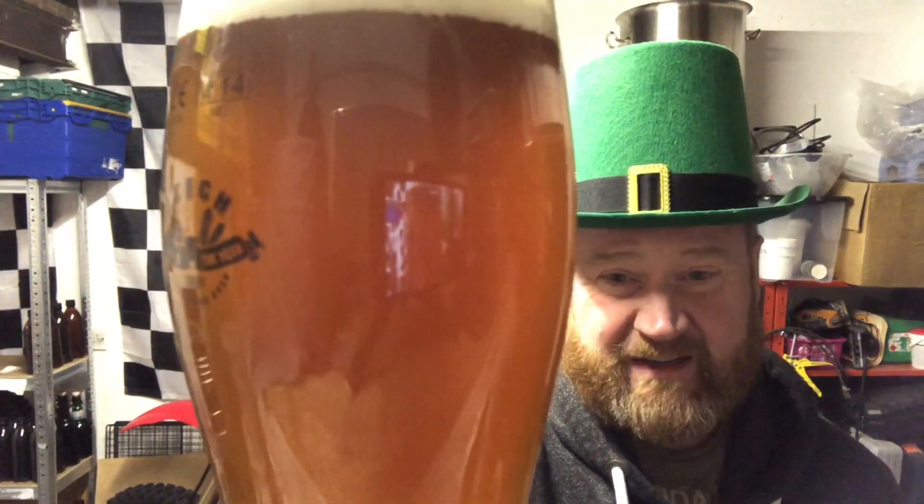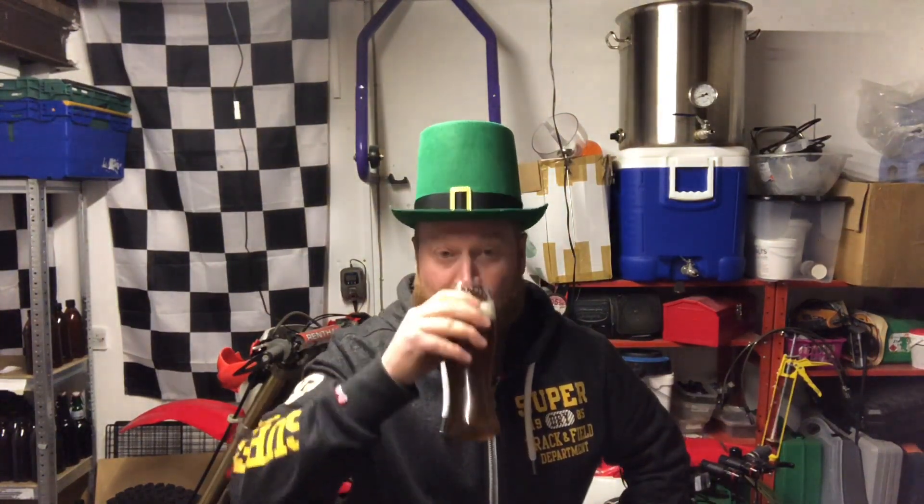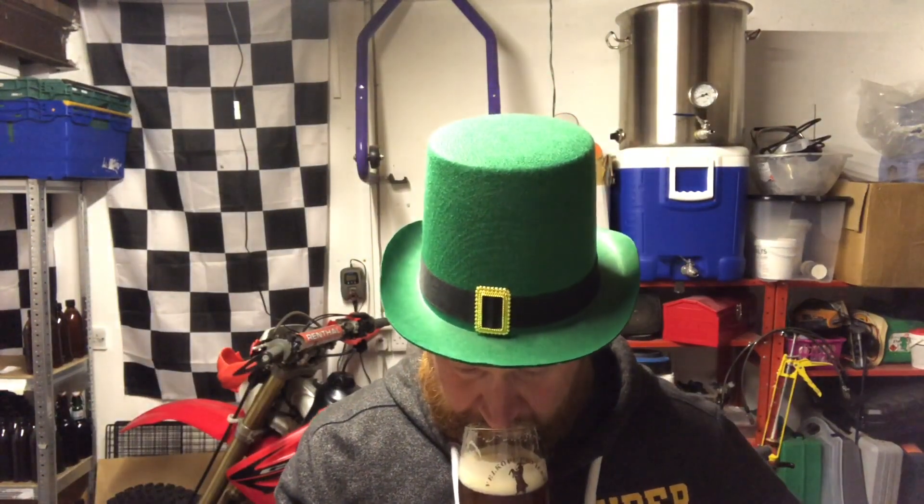I'm not convinced it's that red. It's very nice. It's pretty close to an English bitter. It's nice and easy drinking. It came out at 4.8%. It tastes lovely. A bit malty.